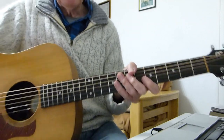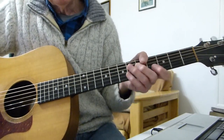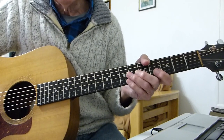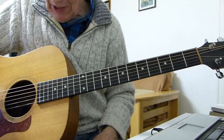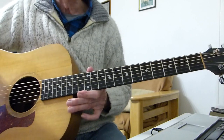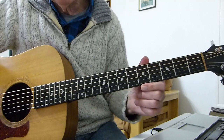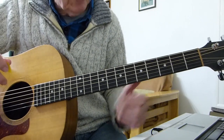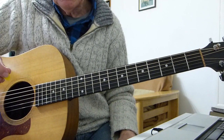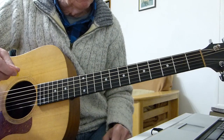Well, howdy there pluckers! Sore fingers again, with another classic song from the Beatles — from the Beatles for Sale album — a song called 'What You're Doing.' I'm in standard tuning, no capo, and doing it in exactly the same key as the original. This song has multiple guitars, including a 12-string playing all the lead bits. So this is my single guitar version, incorporating as much of the lead bits as I can whilst keeping the rhythm going.